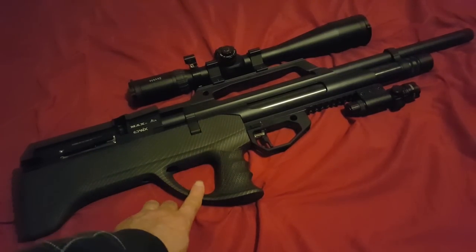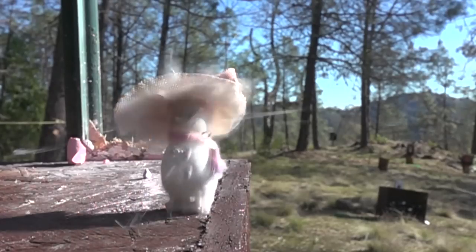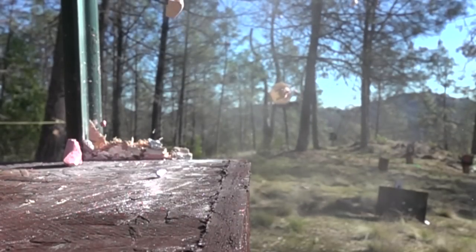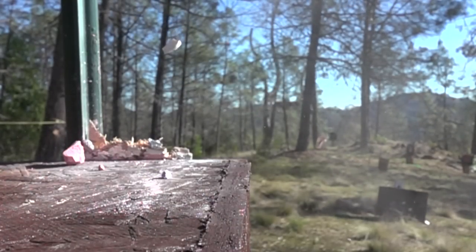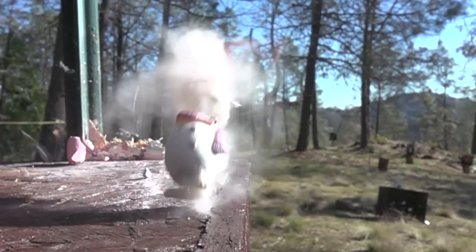So stay tuned — we're going to have some more Advanix Max Air videos coming out real soon. I'm going to try to get some good groups at 50 and even 75 yards. Thanks for watching, we'll see you soon.